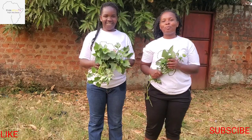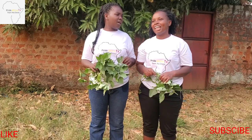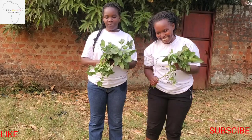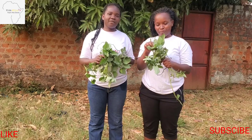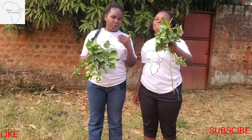Hello guys, welcome to Pride Africa. Today we have a special remedy, especially for women — yes, pregnant women who are expecting to deliver a cute baby.